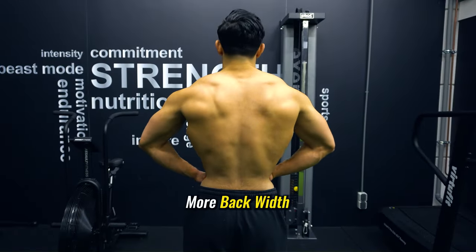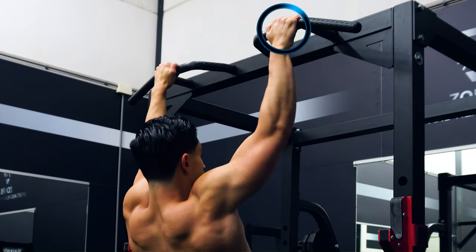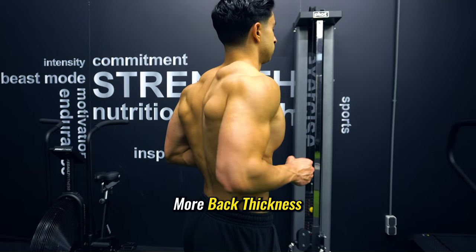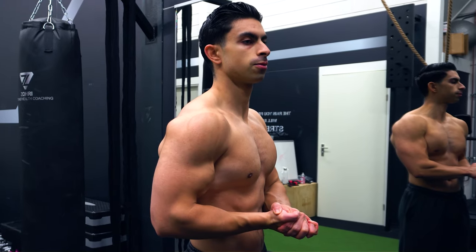So if we compare the chin-up and pull-up from a helicopter view, the chin-up helps you train your lats harder, arguably contributing more to your back width. At the same time, with the supinated position your biceps are being trained harder, making the biceps look more developed from the front. While with pull-ups you train the upper back muscles more, resulting in improved back muscle thickness. Also the muscles surrounding your biceps are being trained harder during a pull-up, making your arms look more developed from the side.